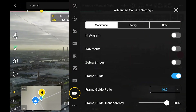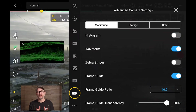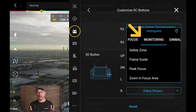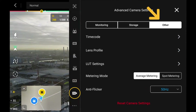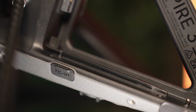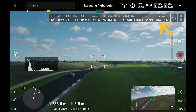The advanced camera settings is where most of the cinematic settings live. Starting with monitoring, this gives you greater flexibility with functions such as histogram, waveform, frame guides, and focus peaking, which can be set to any of the customized buttons on the RC Plus. Storage relates to the file name format where you can allocate a camera number, reel count, and clip number, and this is also where you can format the SSD. The other option gives you access to sync the newly added timecode capabilities — a huge inclusion for high-production commercial, TV, or movie sets, allowing the drone's footage to be easily aligned on a timeline with any other cameras in the production.